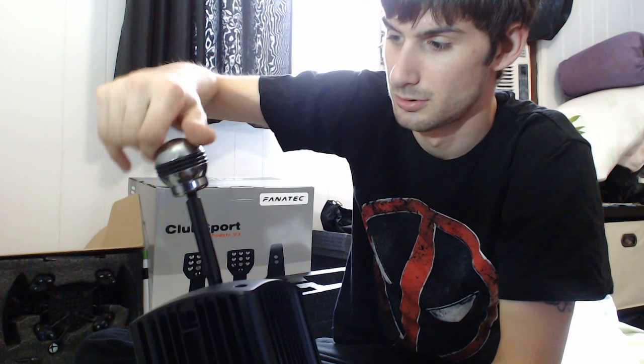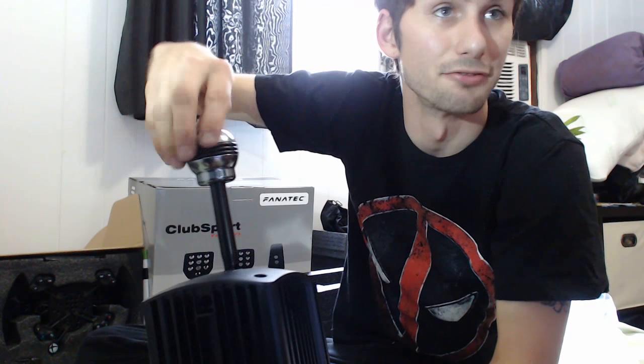I am excited to try this thing out — this is gonna be cool. Tonight I'm gonna try to get on the live stream. We'll see what happens.